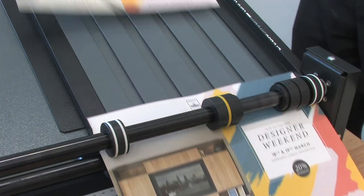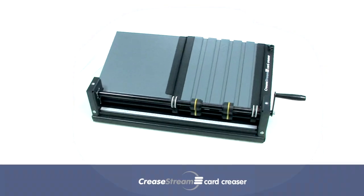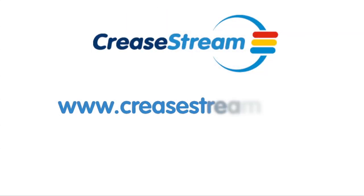The CreaseStream card creaser produces excellent creasing results at a much faster output speed. Never again will you need to struggle with slow-performing solutions. The CreaseStream card creaser is the new affordable manual creasing solution. For more information, go to www.creasestream.com.